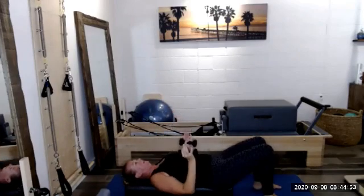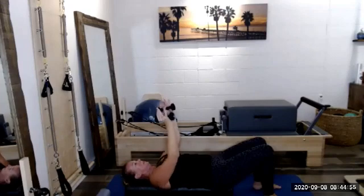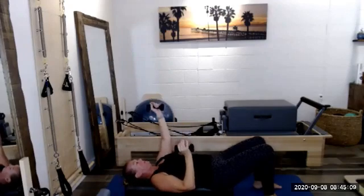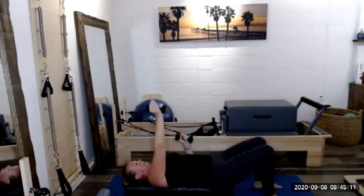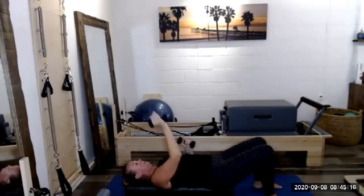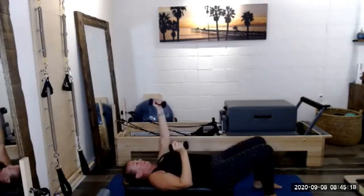Five, four, three, two, last one. Let's bring those elbows down now — alternating punches. Right arm to the ceiling, left arm to the ceiling, and right, and left. Two more to each side. Feeling the obliques engaged to help us stabilize. Last one. When we're even, elbows come down.